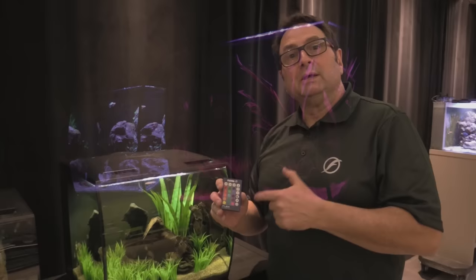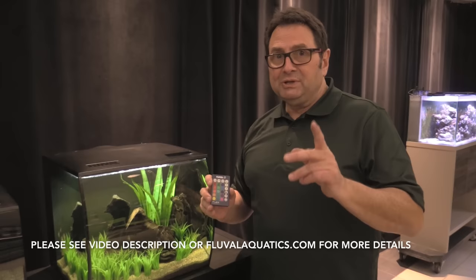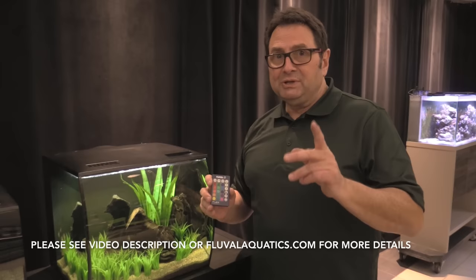So there you have it! Any questions about the Fluval Flex or any other Fluval products, please hit us up at fluvalaquatics.com.